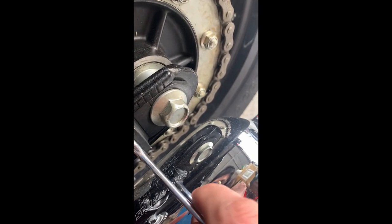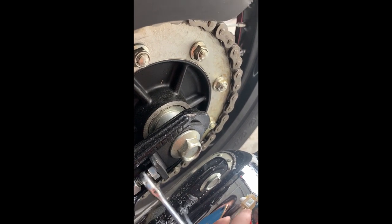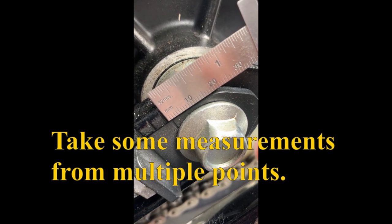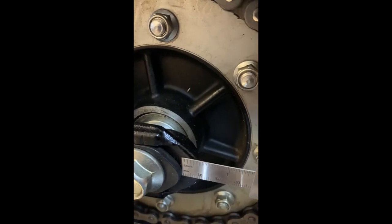I did one quarter turn. I think this is another quarter turn. Taking another measurement here — it's about a millimeter, a millimeter and a half from the hash mark. For reference that's about 11 millimeters. This side is right at about 11 as well.